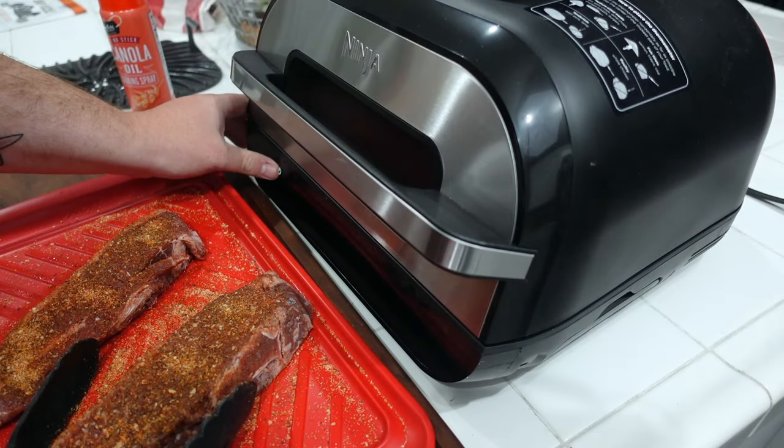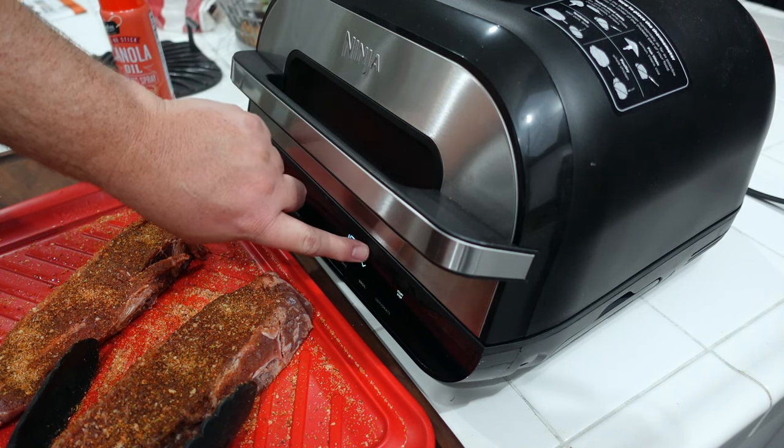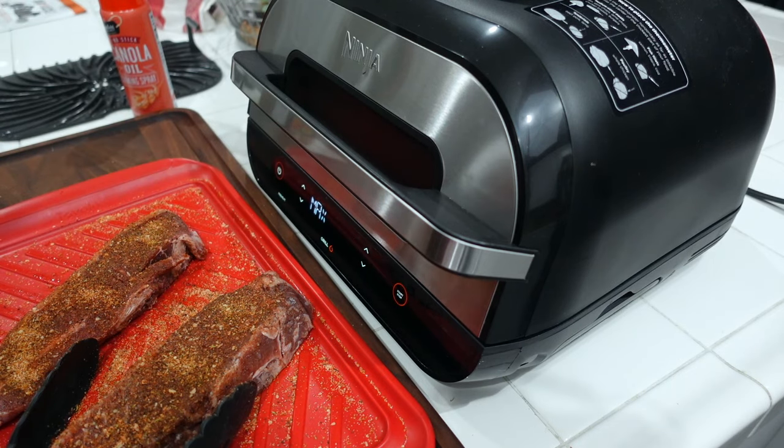Let's get to the Ninja Foodi Grill station — otherwise known as my kitchen island. Let's get started. I'm going to grill setting max, keep it at 10 minutes, hit start, and just let it preheat.